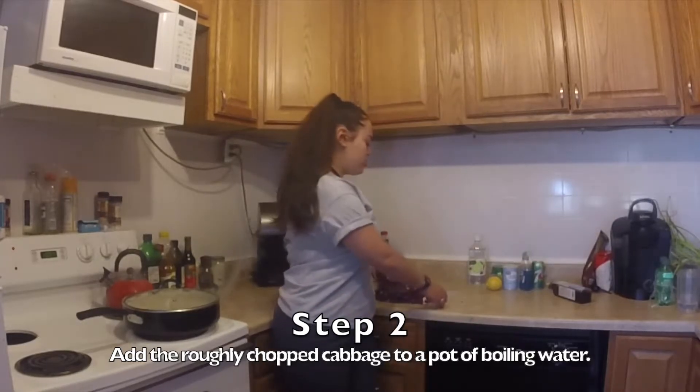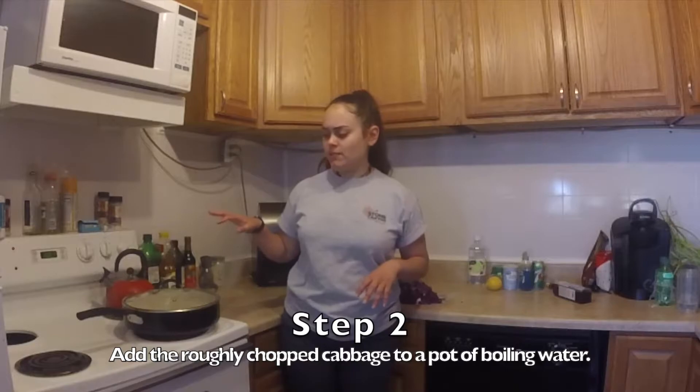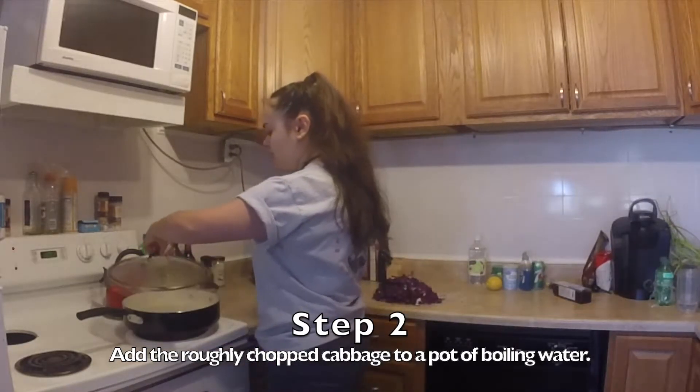Now that we have all of our cabbage chopped, we're going to add it to our boiling pot of water. This should be just enough water so that it covers the top of the cabbage. I'm going to do that right now.